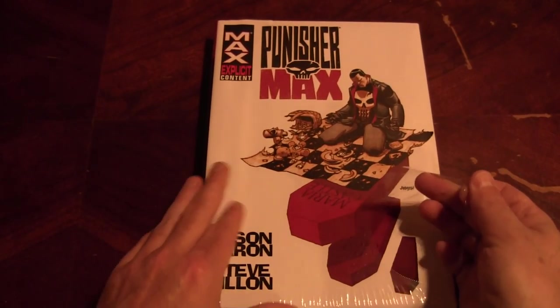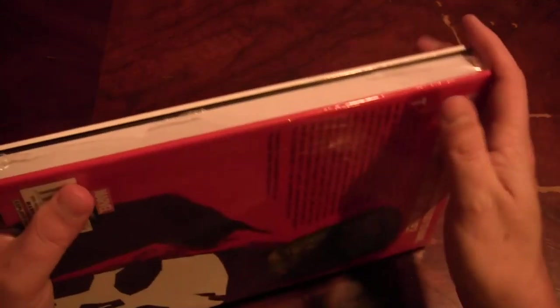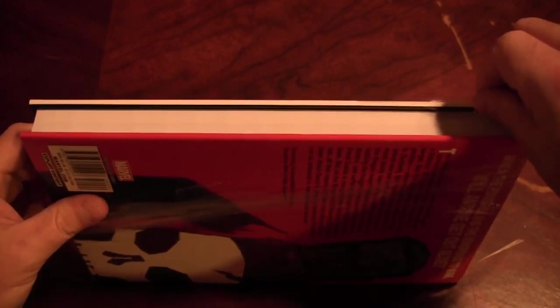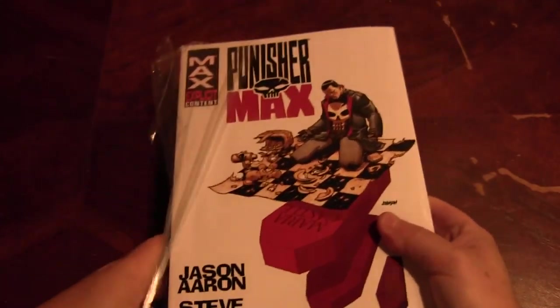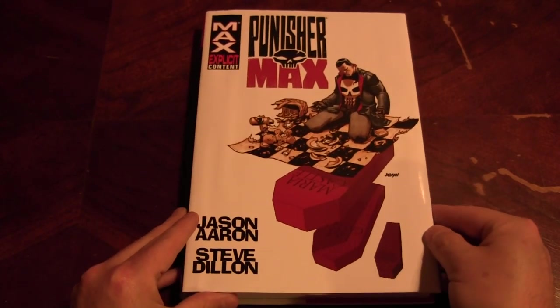This one should have been 75 bucks, but whatever — I wanted it, I'm a brat, I got it. Sorry if you think this is show and tell; that's not what I intend it to be. I intend it mostly so people can check out a really awesome comic without having to spend a bunch of money on it to see if you dig it.